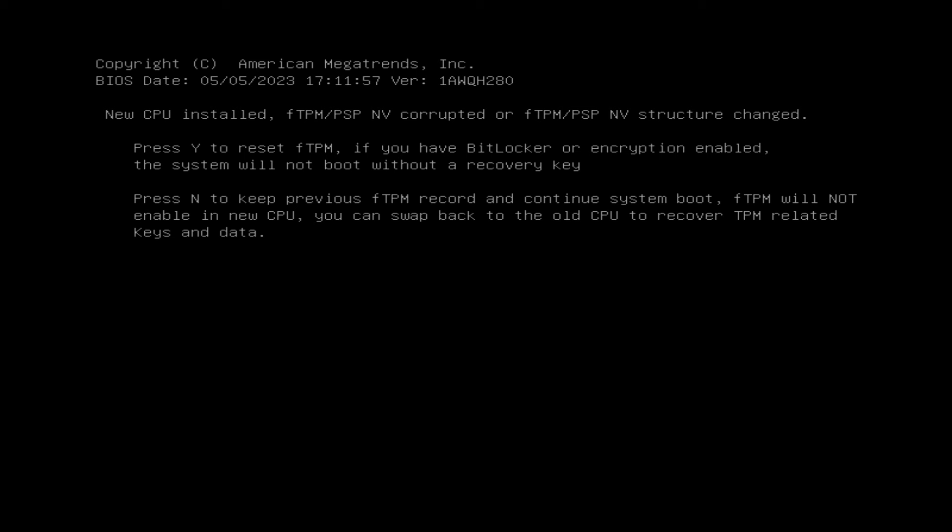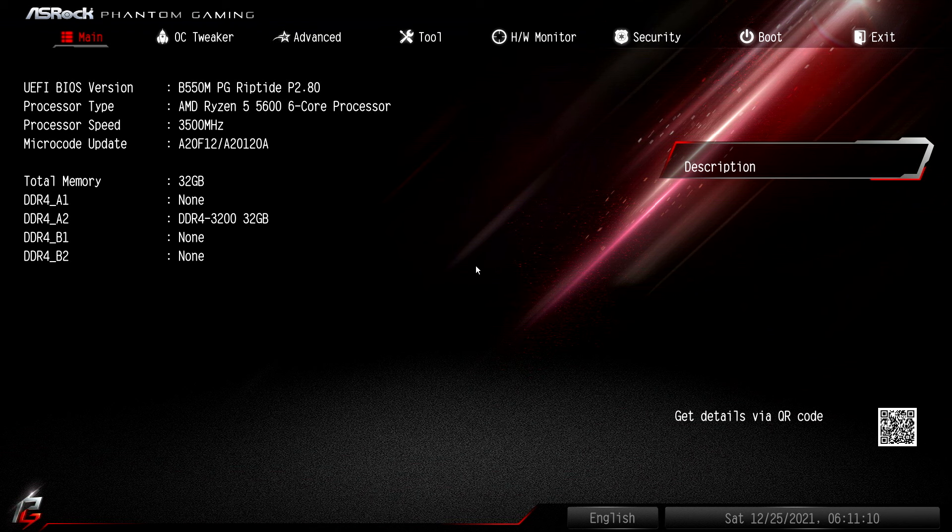On the first boot into the BIOS, we see the fTPM screen. fTPM is a security protocol, and what it's doing is asking us to reset it because we have a new CPU installed. If this is a brand-new motherboard and a brand-new CPU like mine, you don't have to think about this — just push yes. But if you're repurposing a CPU from another computer that might have encryption or BitLocker enabled, consider this more carefully or you might get locked out without a recovery key. Once we select yes, the ASRock logo pops back up and we boot right into the BIOS for the first time.